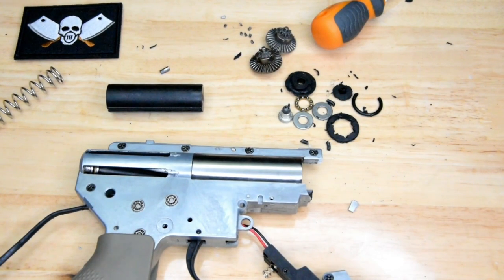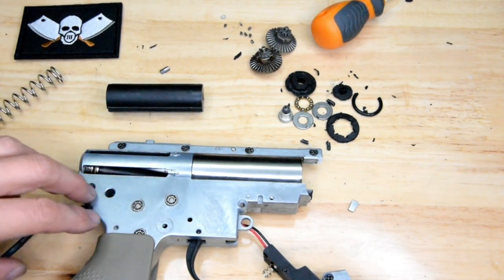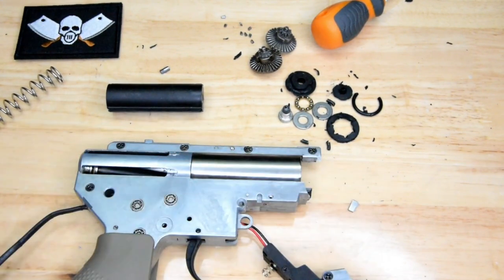Thanks for watching. This has actually been one heck of a video in the making — this has taken me a long time to break this gearbox. I thought it would go sooner than that. Nonetheless, it lasted. The APS gearbox is surprisingly solid in the back end, down amongst the gears. But they're a bit light on in the front here. Still better than a Wells — what can I say? Alright, thanks for watching. Peace.